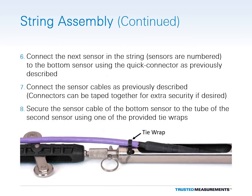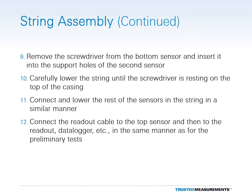Connect the next sensor in the string to the bottom sensor using the quick connectors as previously described. Then plug the male connector of the bottom sensor into the female connector of the second sensor, making sure to align the orientation dots on the outside of the two connectors. The mated connectors can be taped together for extra security if desired. Use a tie wrap to secure the bottom sensor's cable to the tube of the second sensor to keep the cable close to the sensors and provide strain relief for the two connectors. Remove the screwdriver from the bottom sensor and insert it into the support holes of the second sensor, then carefully lower the string until the screwdriver is once again resting on top of the casing.